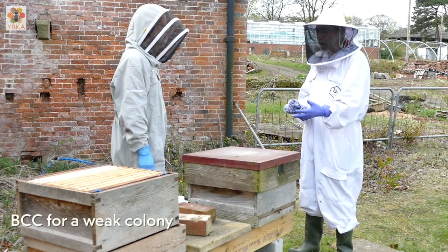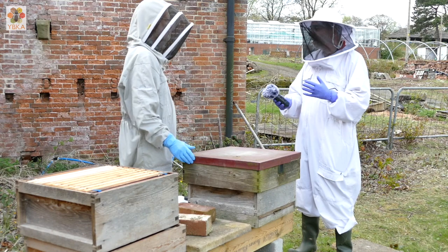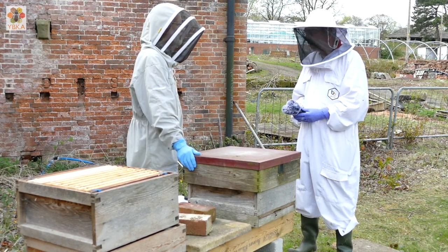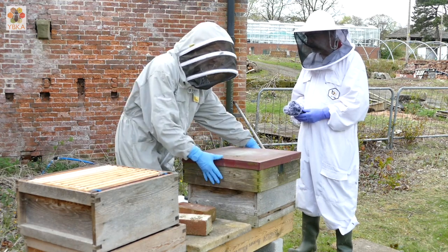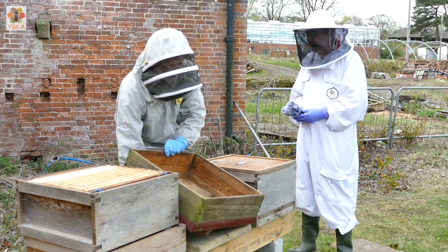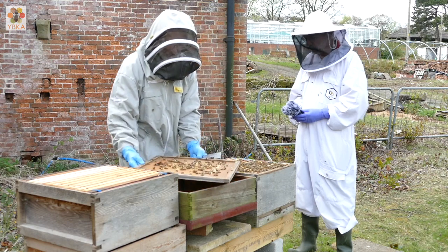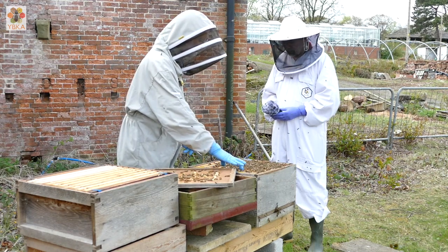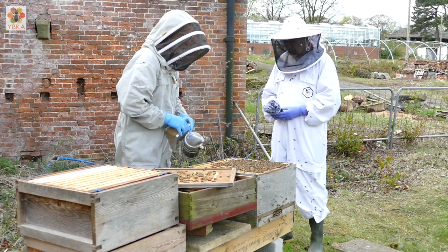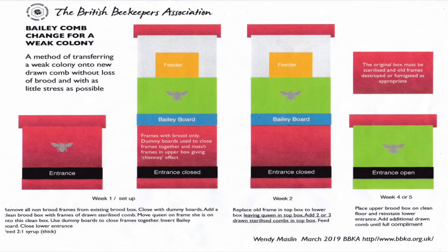Not every hive is always going to come through the winter bursting at the seams. So what if you have a smaller colony - are there any other issues you have to take into account when doing the comb change? Yes, you have to use quite a different procedure to do a Bailey comb change on a weaker colony. There are one or two important differences. We've got a colony here which isn't as strong as the others. BBK have produced another little crib sheet which gives you a method for a weaker colony, and we're going to follow that with this colony.